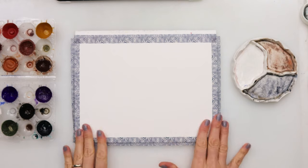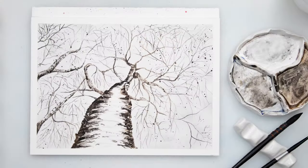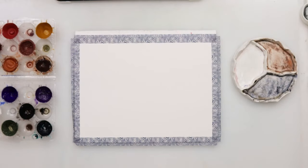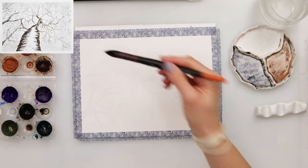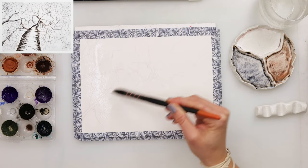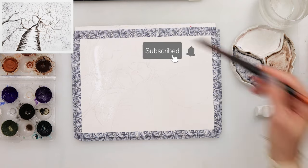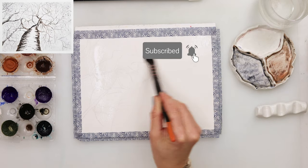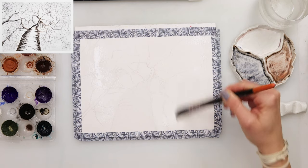Hello and welcome to my channel. In this winter series today we will be painting a birch tree covered with snow, and it will be quite simple I believe. I did make my sketch and I will make it available for download from my website — the link is down in the description box, so go ahead, check it out, download it, sketch it or trace it, and then we can get started.